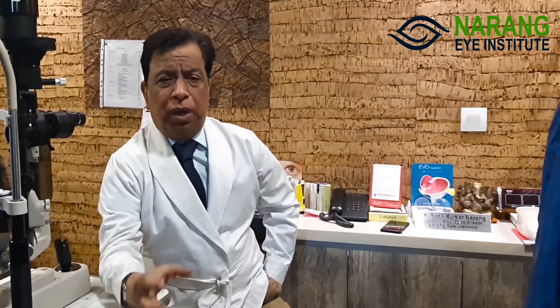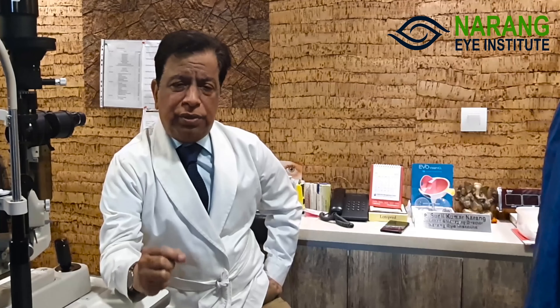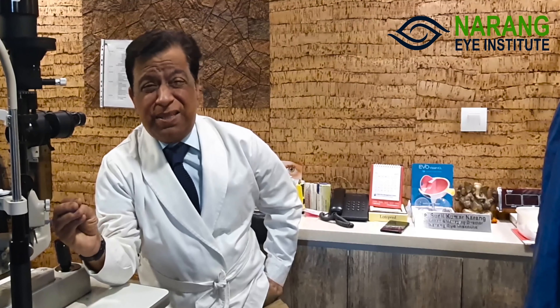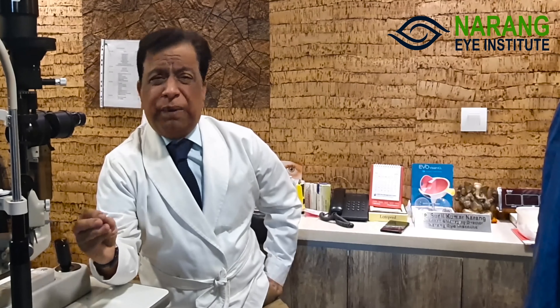Now let's see how many patients are candidates for ICL. As I have mentioned, when someone has a high power of 10 numbers and the corneal thickness is reduced, or if they have a lower number — 4, 5, 6, or 8 — and the corneal thickness is insufficient, they can also have this corrected with the ICL.